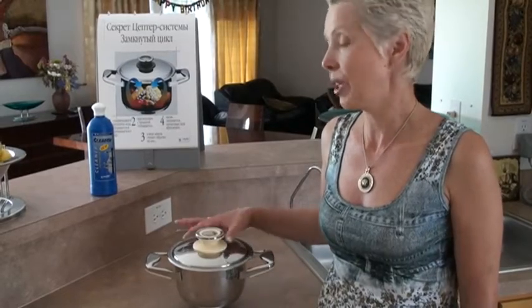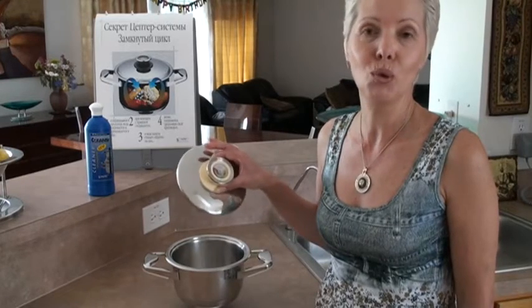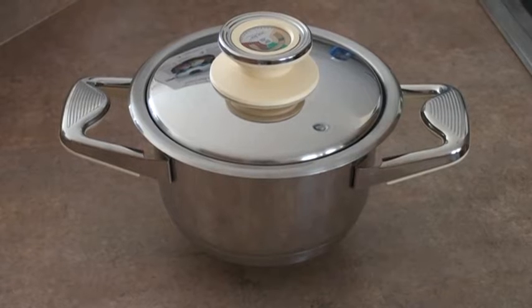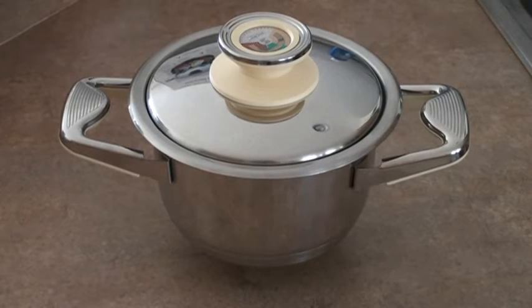And now your Zephtor cookware is ready to use for cooking.